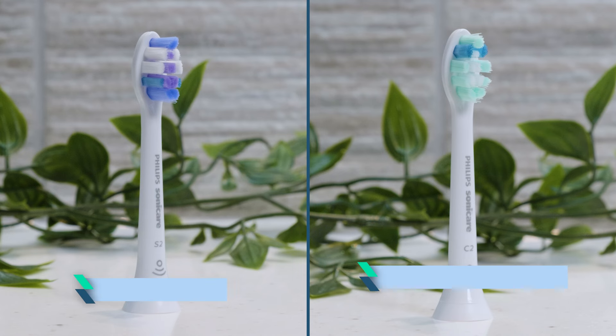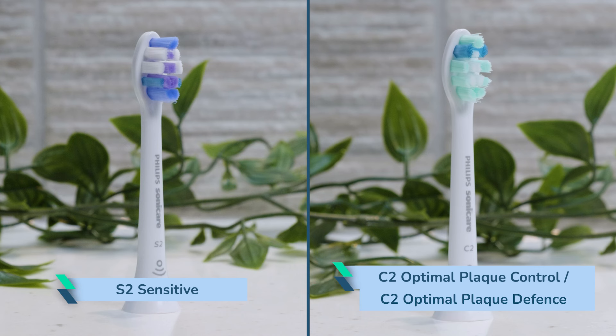Equivalent BrushSync-enabled heads are the S2 Sensitive and the C2 Optimal Plaque Control, also known as the C2 Optimal Plaque Defence brush head.